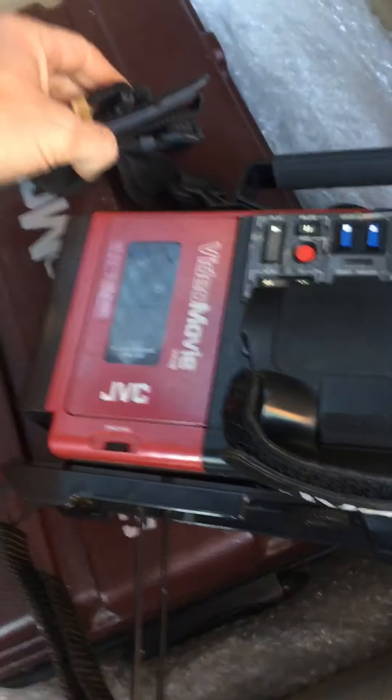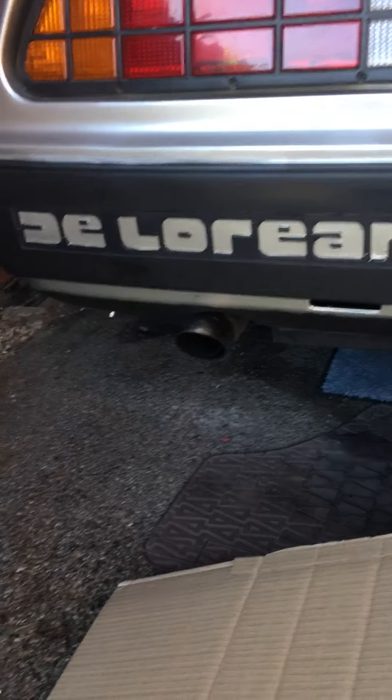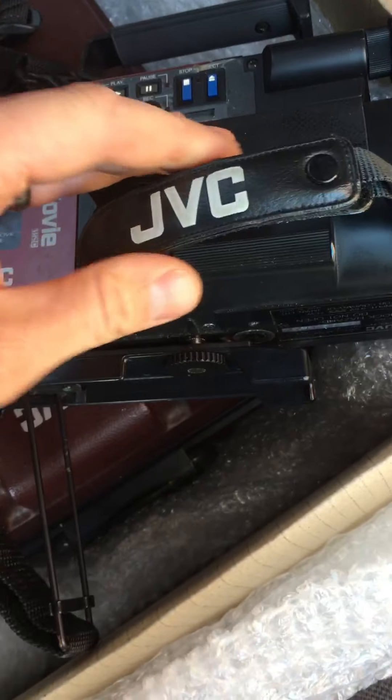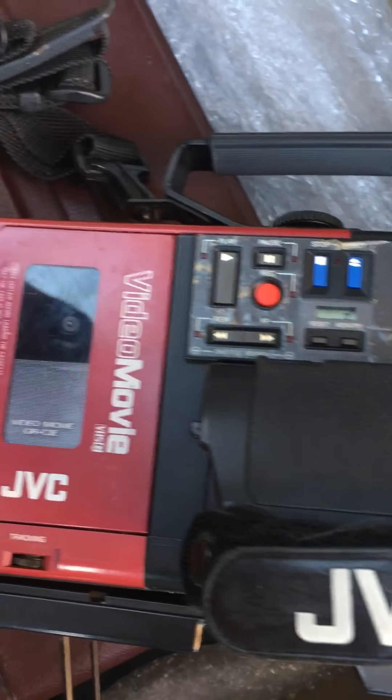So yeah, I'm very, very pleased with that. It works, which is obviously a bit of a bonus, but it's all about having the prop for the DeLorean. And there we are — getting a good old clean up, getting it looking nice. And then I'll try it out and see if it does anything, which I'm sure it probably will. Thank you.